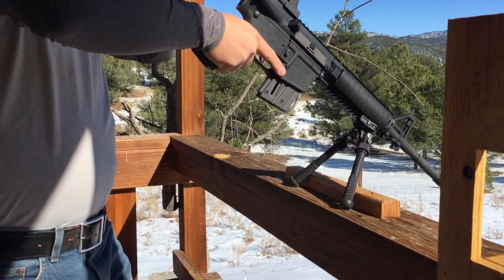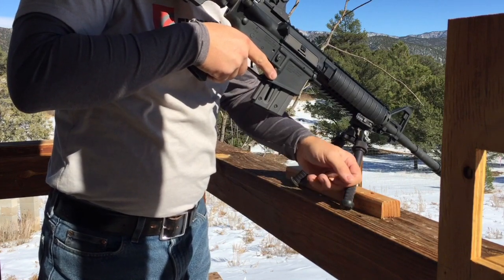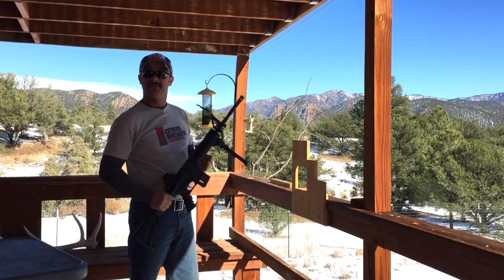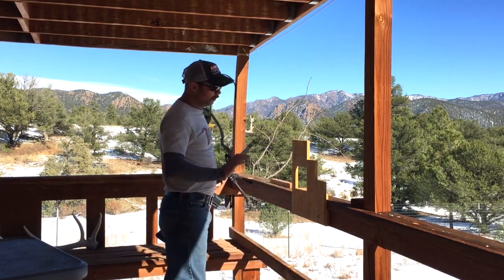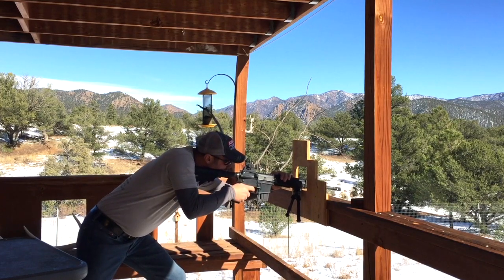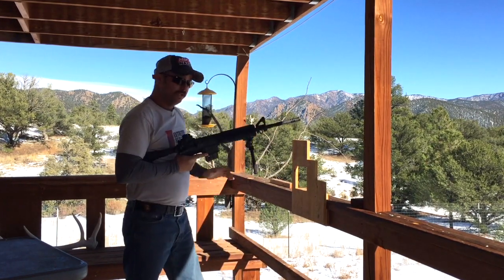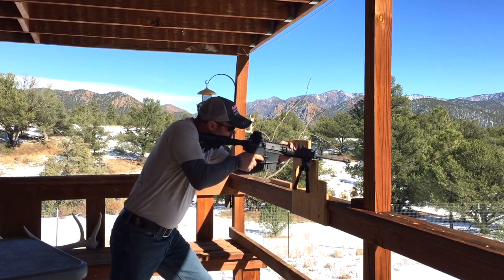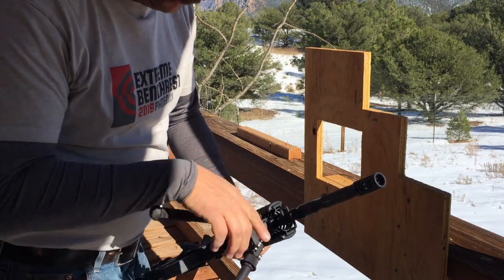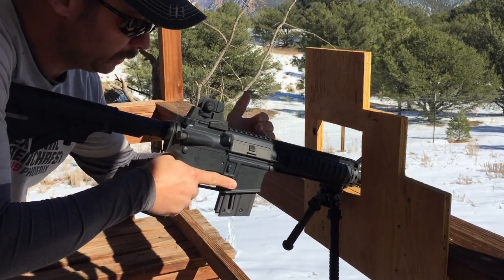For an extreme angle shot, no problems there. The knurling really comes into play here because this stuff is so grippy — it'll grab whatever surface you're on and assist you to stay very stable. Next up, let's look at the barricade shot. It's when you've got a hole to shoot through or a wall to brace against. The bipod is solid for a barricade — it's resting right on this plate on the bipod when I come in, and that's giving me all that stability by transferring it right to the Picatinny rail.